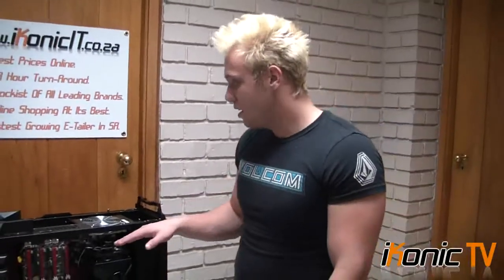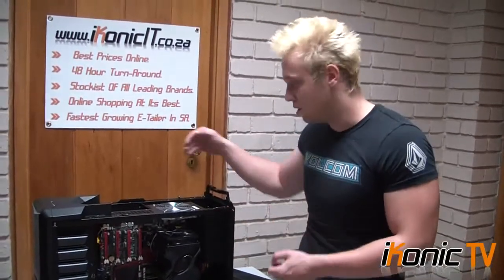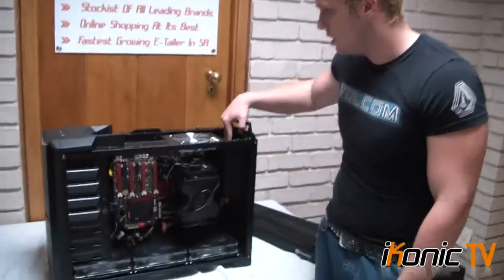One thing I want to comment on when I was building this machine is that it is a pain to build. It's not something you'd be used to because of the way you have to put the board in 90 degrees. And the power supply also has to be 90 degrees, as you can see.